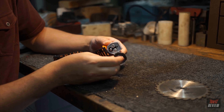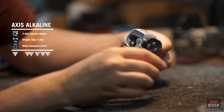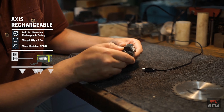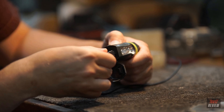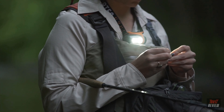The AXS comes in both alkaline and rechargeable versions. The alkaline AXS comes with three AAA batteries that are easy to change out by popping open the battery door on the side. The rechargeable AXS has a built-in lithium-ion battery with a micro USB port, also accessible through the battery compartment on the side. A red charging indication light will blink while your AXS charges. Every AXS headlamp comes with a five-year warranty.